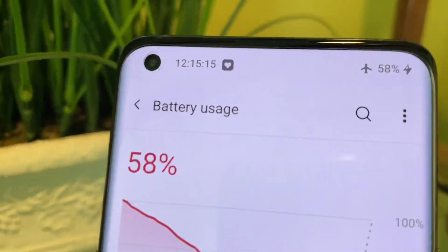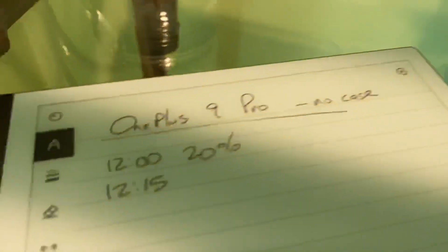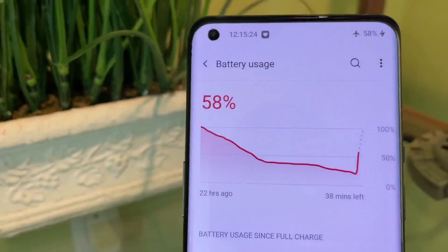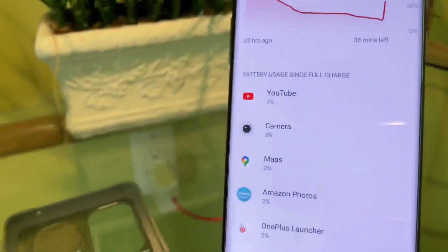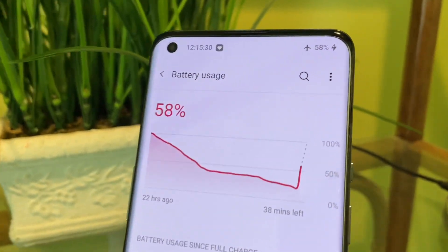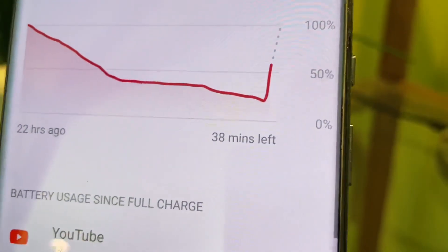Okay, it's been 15 minutes. It's now 12:15. 58%. So it went from 20% to 58% in just 15 minutes without the case, and it's saying only 38 minutes left.